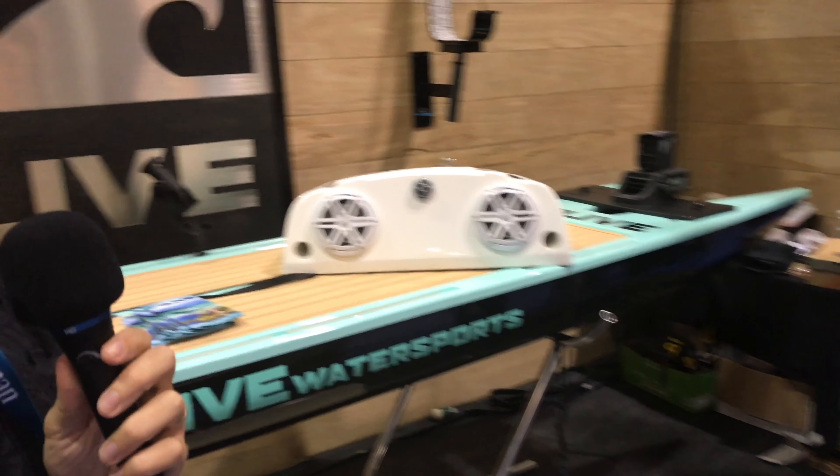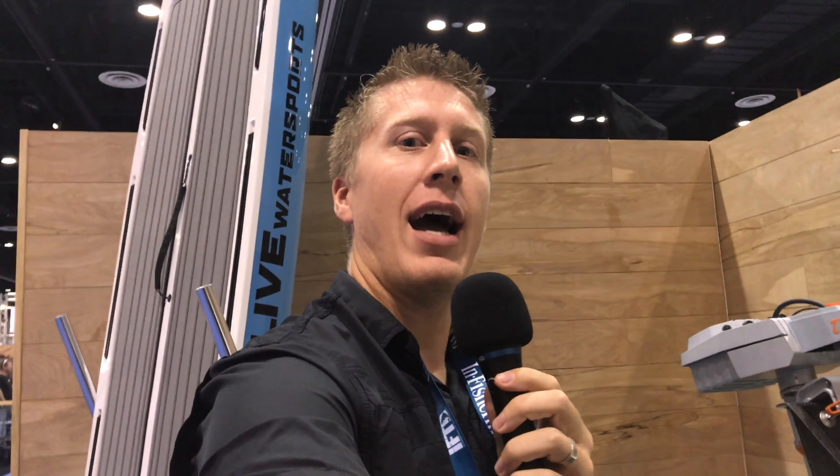Well there you have it. If you guys need more information on them, I'm going to have a link in the video description below. From what I can tell, these are a pretty versatile board and I was pretty shocked when I heard the weight capacity. Shout out to Ryan Jones out in Miami — he has one of these rigged to the max. If this looks like something you guys are interested in, check out the link in the video description below.